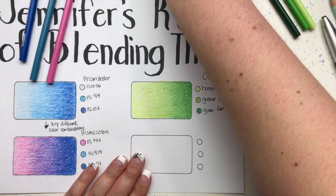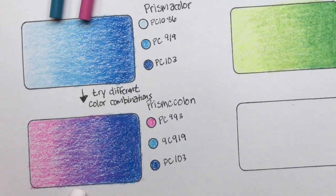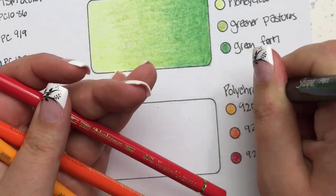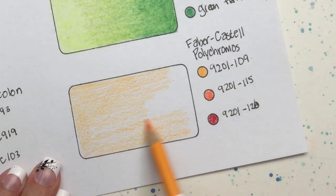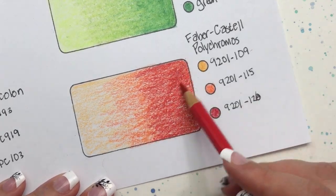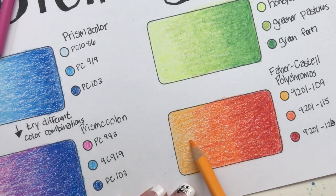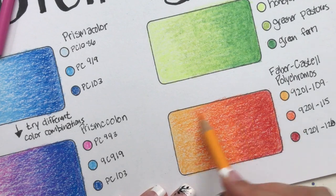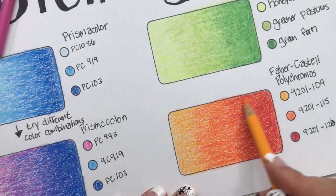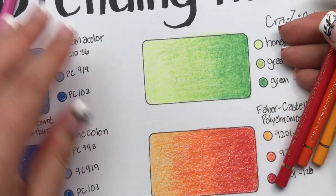For the final square I wanted to demonstrate how the Faber-Castell Polychromos work, and we're going to talk a bit about the white specks you see with the Prismacolor Premier. Here I'm doing the final step with my Faber-Castell Polychromos and it's turning out beautiful. I wanted to show you that an oil-based color pencil works wonderfully with this blending technique. Look how beautiful those three colors came together — so pretty.